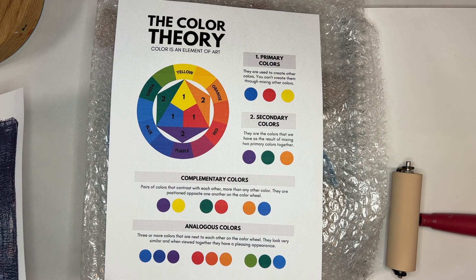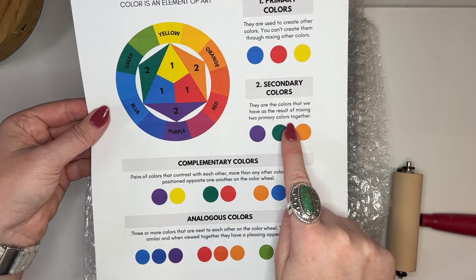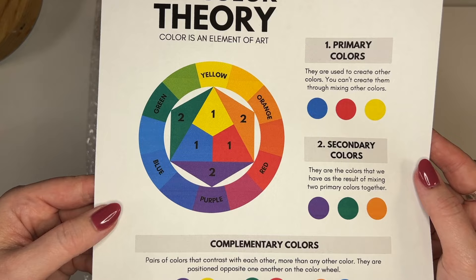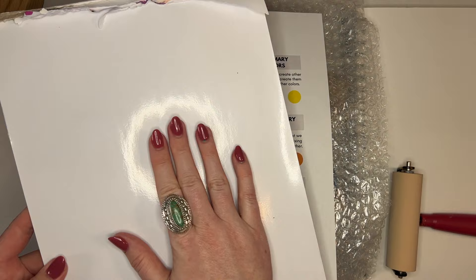I also printed off a color wheel from the internet to help with color theory. I've heard several people worried about making mud. This shows you primary, secondary, complementary, and analogous colors, which is really important. I always encourage you to pick analogous colors — what I call neighbors on the color wheel. They're next to each other, which means they mix well together and you will not make mud.